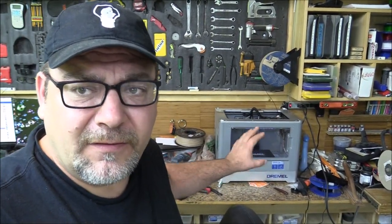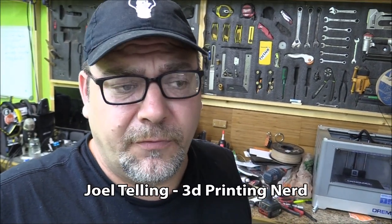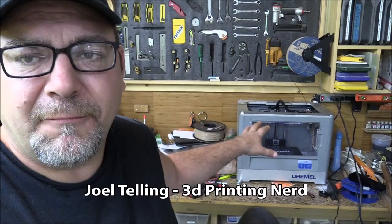So I need to build a cabinet for that thing. This is a Dremel — I decided to go with this printer after watching Joe Telling, the 3D Printing Nerd. I watched a bunch of his videos and for a starter printer this thing has been a dream. If you're into 3D printing, check out Joe Telling — links in the description. We're gonna focus on building a cabinet to get it off my desk.